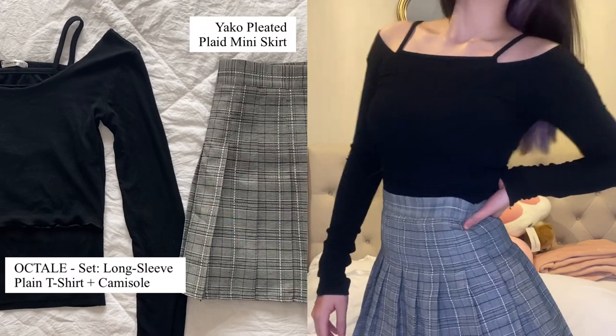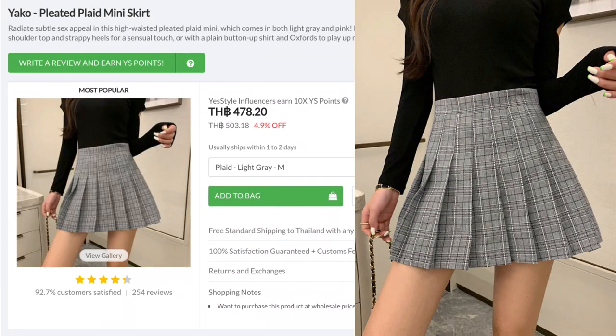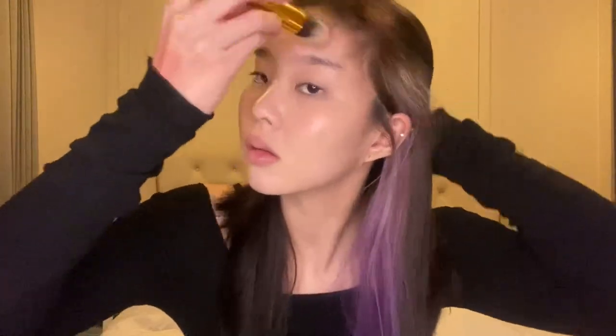First off, I'm going to set the vibe by wearing these — they're from Yesta and they're super duper cute. So I'm going to start with foundation. I'm using my Lift and Luminate Serum Foundation from Number Seven. Al-jong looks are usually seen to have natural looking skin tones as their makeup look, so that's what we're going for today. Natural looking.